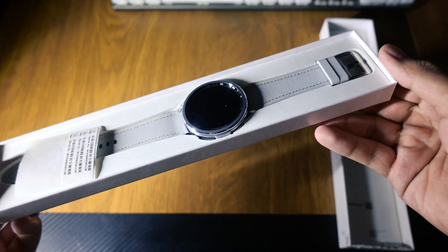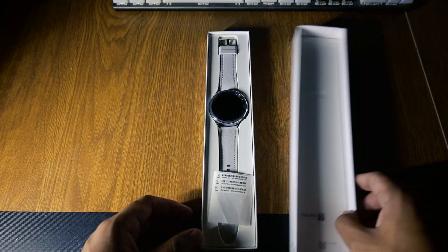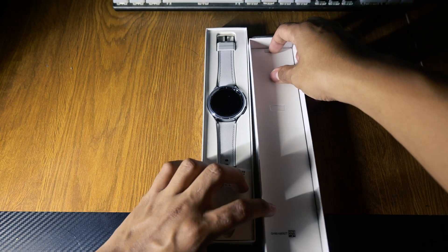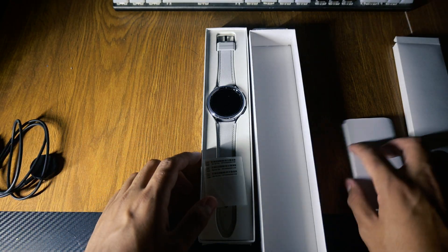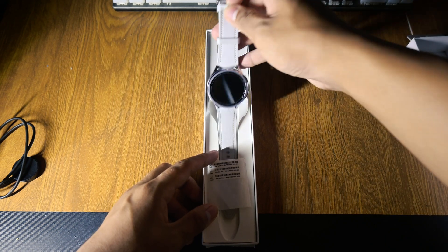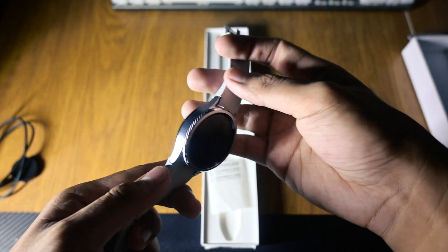Right out of the box, the 47mm Classic feels sturdy and premium. With a stainless steel case and sapphire crystal display, it exudes that luxury meets rugged vibe. The defining feature is back — the mechanical rotating bezel. It's tactile, precise, and honestly fun to use when scrolling through apps or notifications.